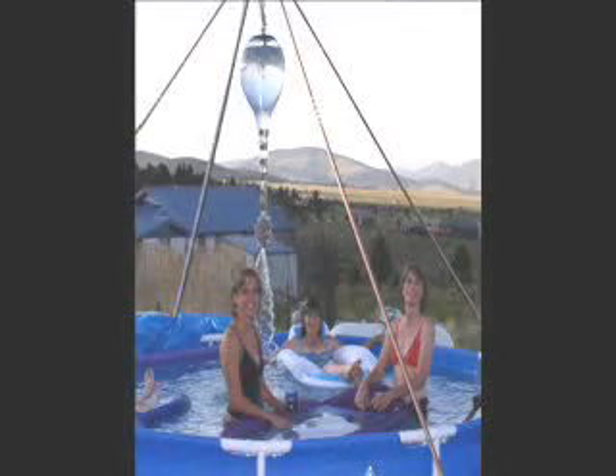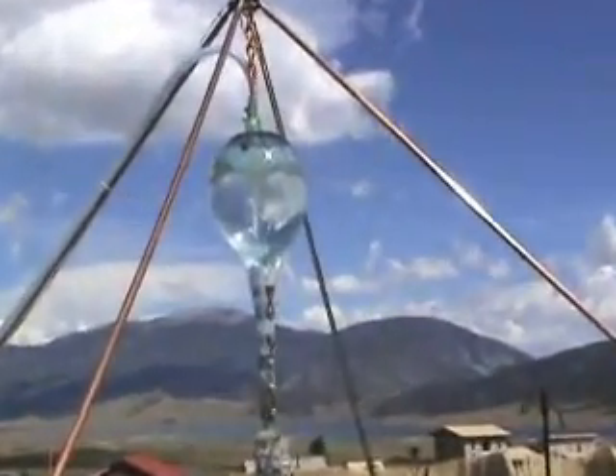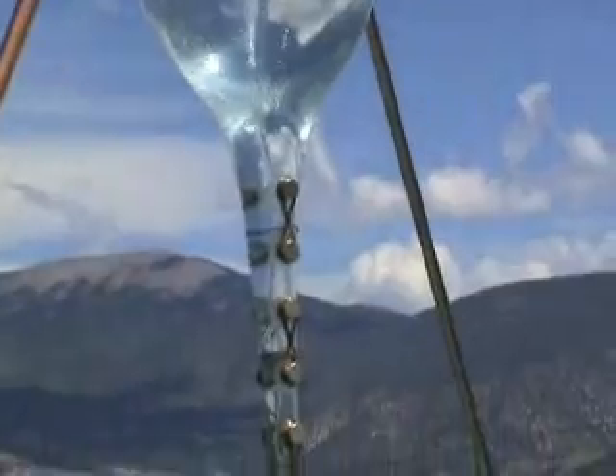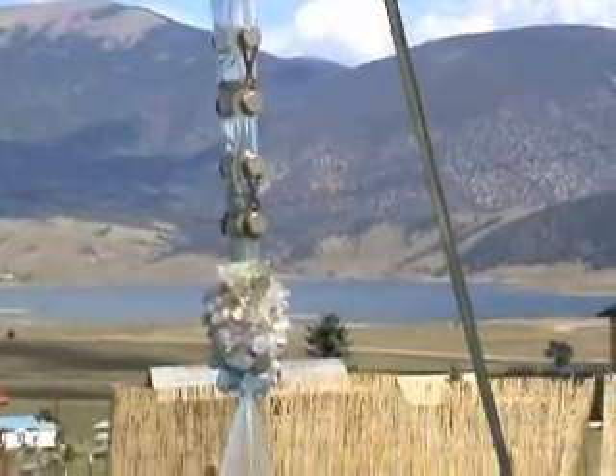The Lemuria Connection can be custom designed for swimming pools and jacuzzis. With this experimental pool we discovered that no chemicals are needed to treat the water. The vortex effect combined with other features implemented keeps the water clean without the use of chemicals. This pool was heated to 100 degrees for 3 months without any bacteria problems.